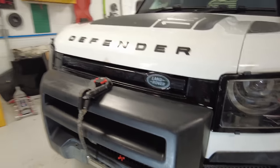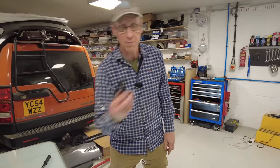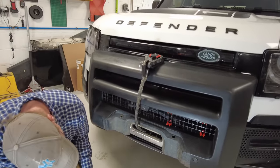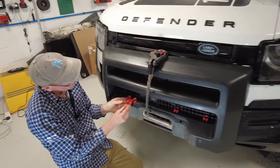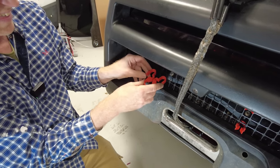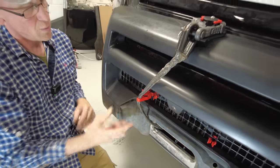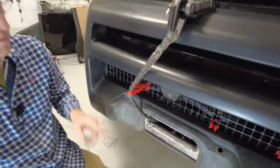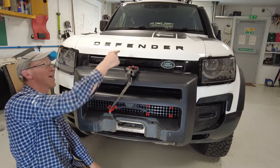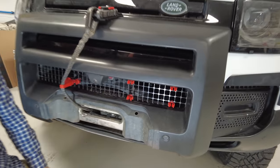One problem we had is we dropped the red bit and it was getting in the way of the front camera, so we designed a little clip. It's got a double clip so you can squeeze it, put it in there as a little holder, and just pull it out when you're ready. That stops it dangling in front of your camera. So we've got the blanking plate with clips, the rope holder, and the mount. We'll sell the rope holder and mount as a kit, and the blanking piece as a separate kit.